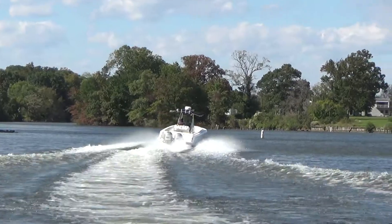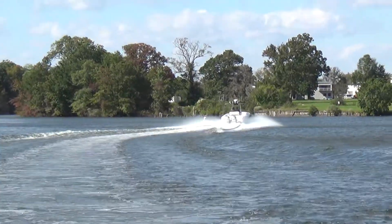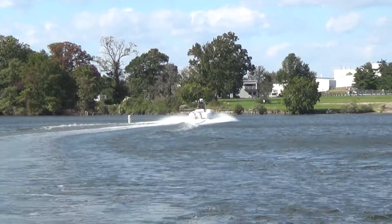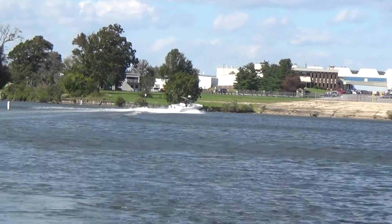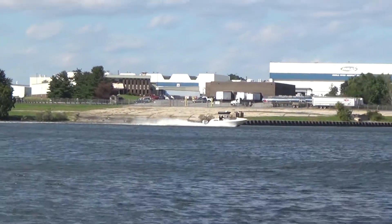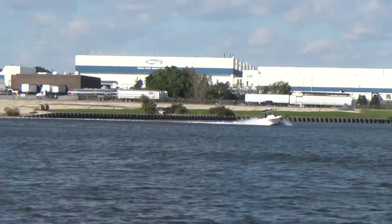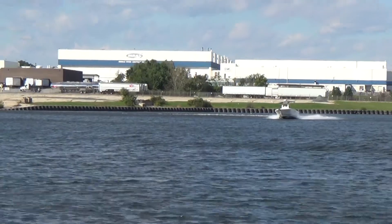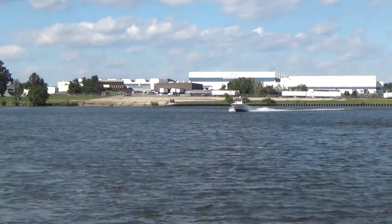This boat, new, is well into the $150,000 to $160,000 range depending on what you get on it. So instead of buying new, you can buy this used option for a fraction of the price. We have it priced very aggressively, just in time for rockfish season here.